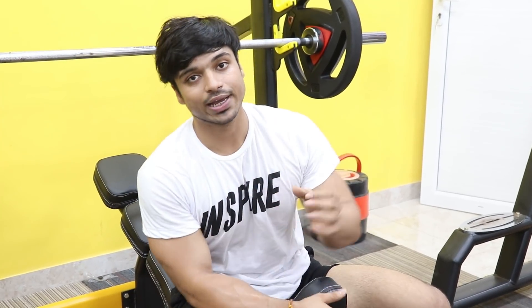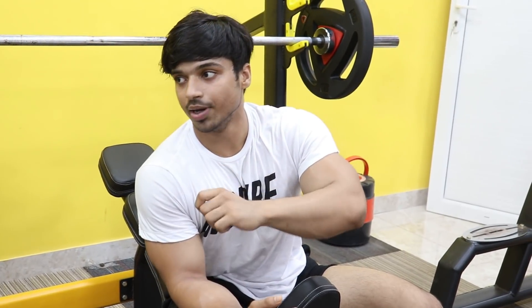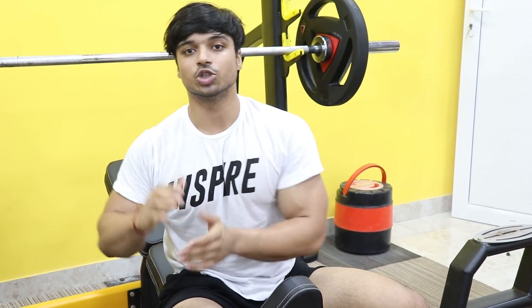Now we are going to do incline barbell bench press. Many people are confused — incline with barbell or dumbbell? You don't need to copy exactly what I do. If you feel a better contraction with dumbbells for incline or decline, do that. Here we are doing hypertrophy and volume: 8-12 rep range. First set is 75 kg for 10 reps, then we increase weight to 90 or 100 kg for 6-8 reps.